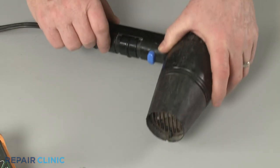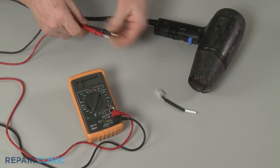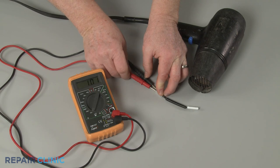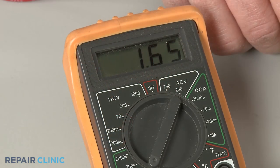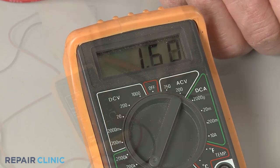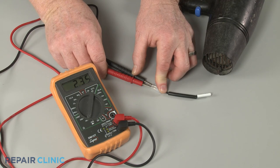You should also confirm that the ohms of resistance can change as the temperature changes. Use a hair dryer to heat up the thermistor and observe whether the ohms of resistance increase or decrease. If the resistance changes, the thermistor should be functional. However, if there is no change in resistance, the thermistor is likely defective and should be replaced.